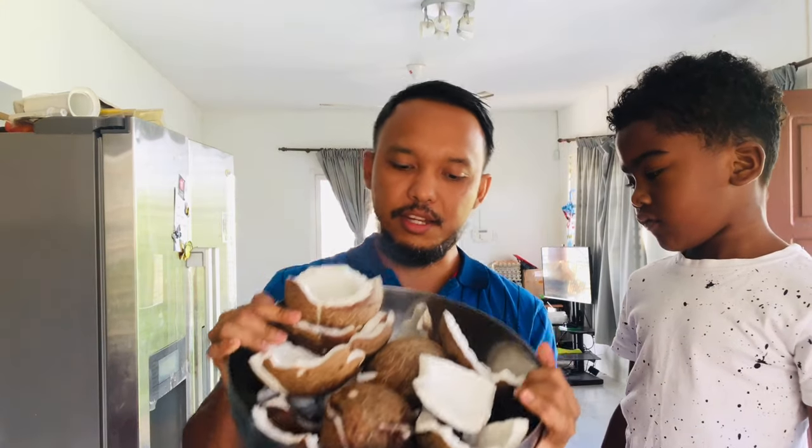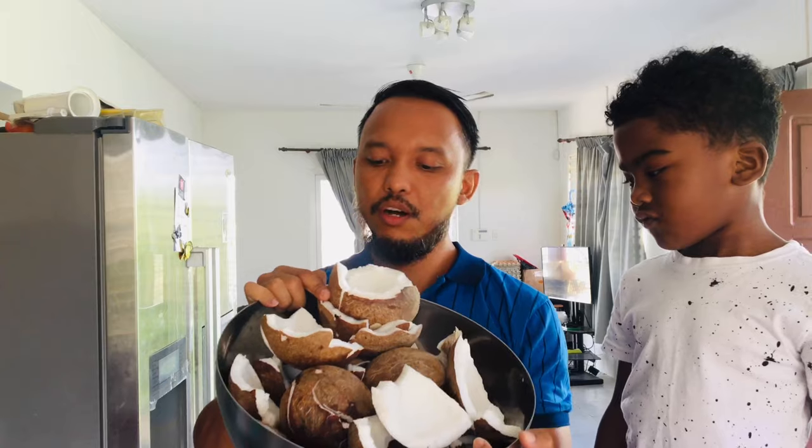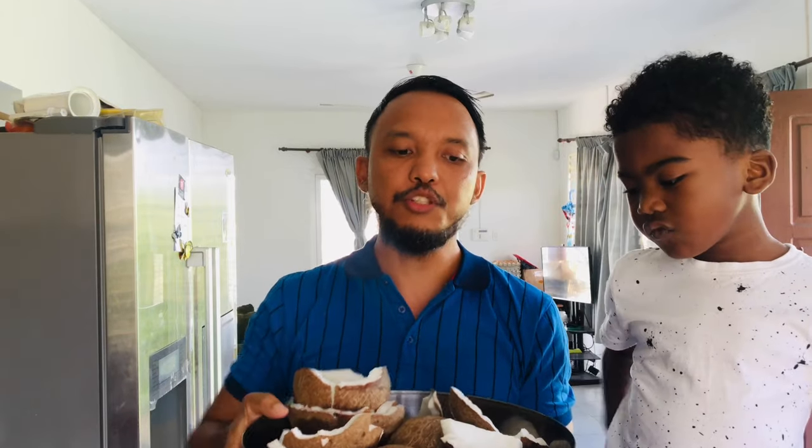So first, what do you need to make coconut oil? You need about 10 of these — a big bowl of coconuts. Actually, coconut is a fruit.